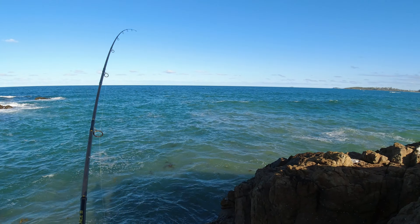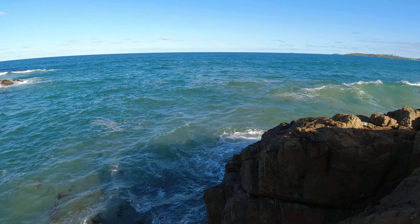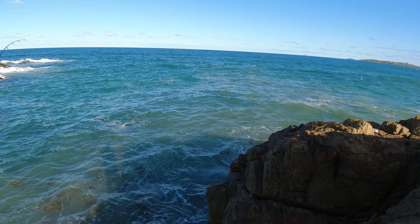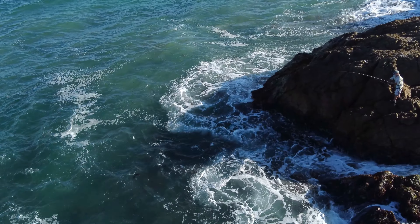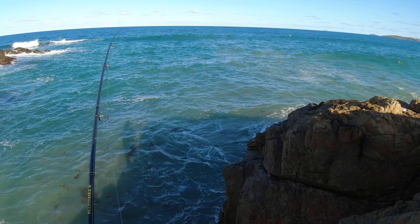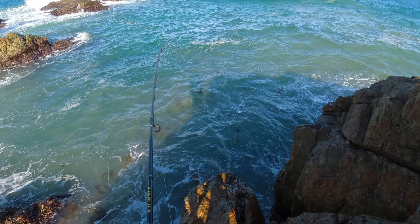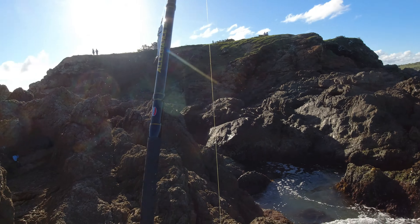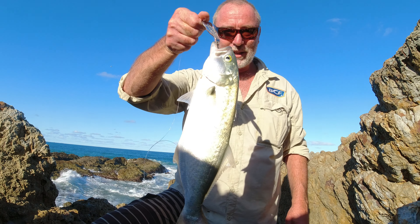Going into another little one here. The other side of the rock there's a rip running out — you can probably see the sandy water. They'll be dragging little bait fish and hardy heads and stuff out, so tailor will sit there and feed as well. Big lump of weed on him. About the same size as the last one — there we go, there's another little fella, definitely not a monster, but hey, good fun.